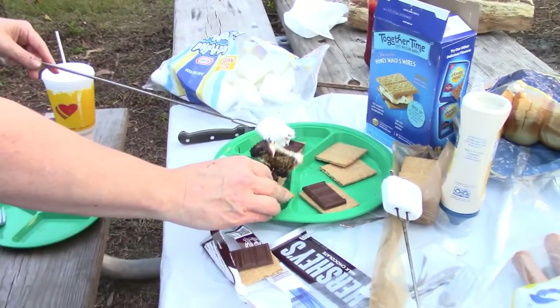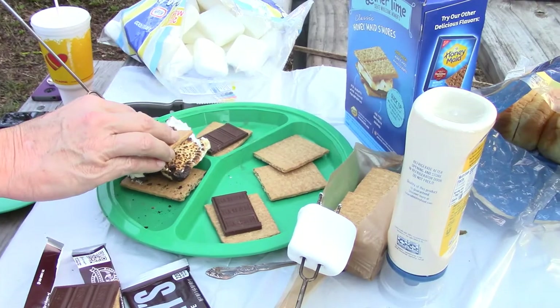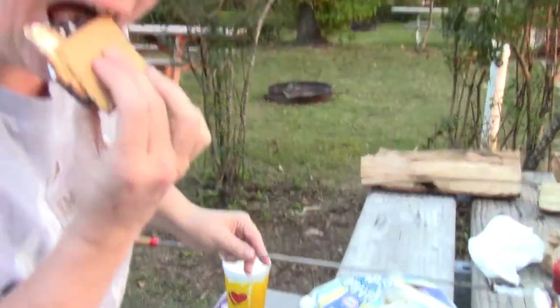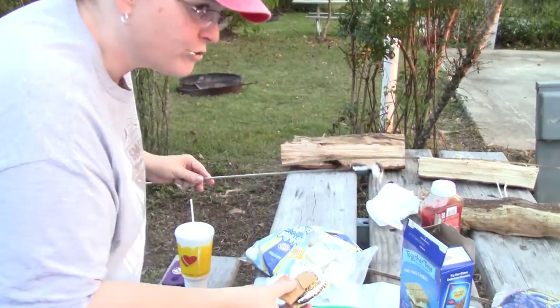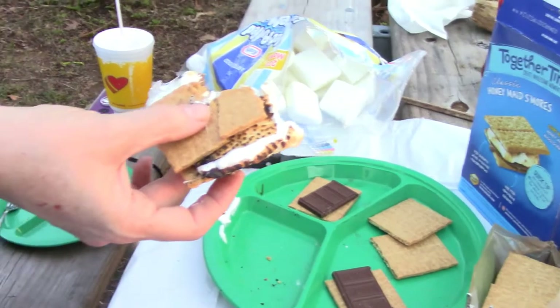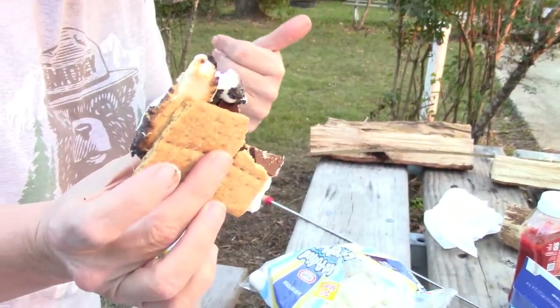That didn't go as well as planned — it fell off because they're too thick. There you go, that's a s'more! How's it taste? Oh look at that s'more, mommy! It's good!